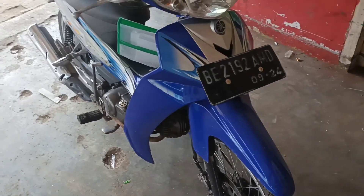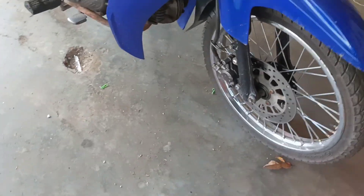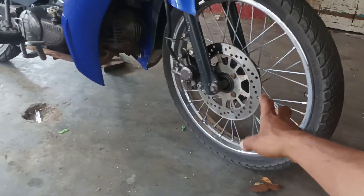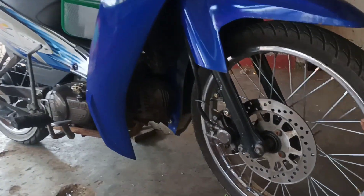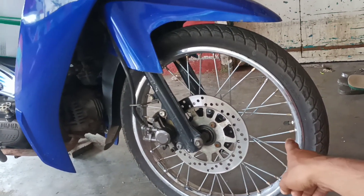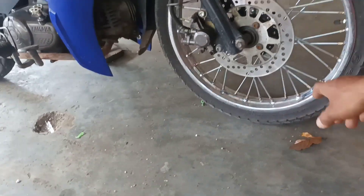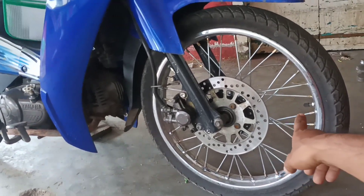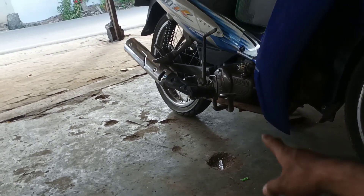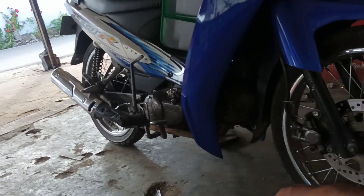Jadi ini kita standarin. Ini jari-jarinya pakai yang original. Ini veletnya kita pakai ukuran 1.60, dan belakangnya 1.85, kita lebarin sedikit dari standarnya.